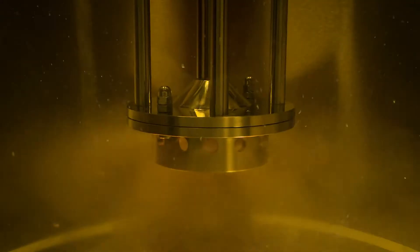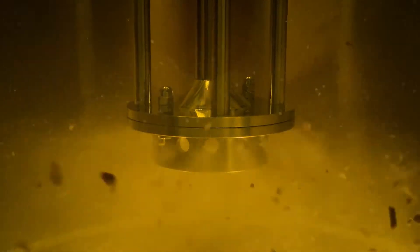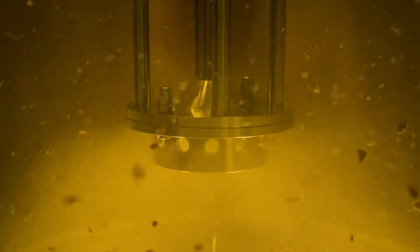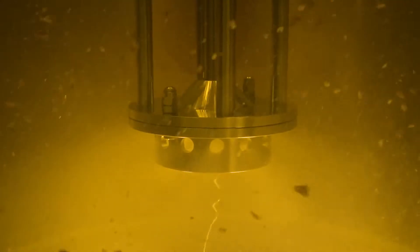In this video, we're going to show you how a Silverson mixer can be used for high-speed disintegration and solubilization of resins into solvents. We call this cold cutting because unlike conventional mixing methods, with a Silverson mixer, you can rapidly dissolve the resin at ambient temperature.